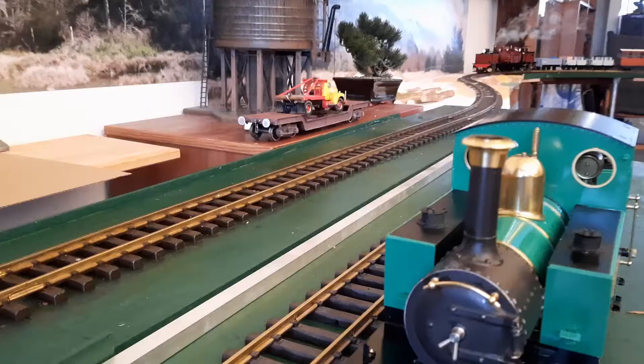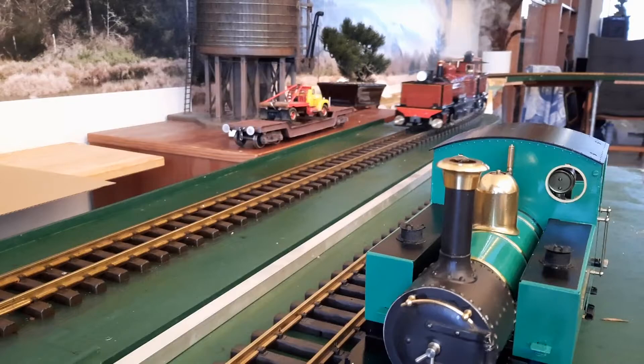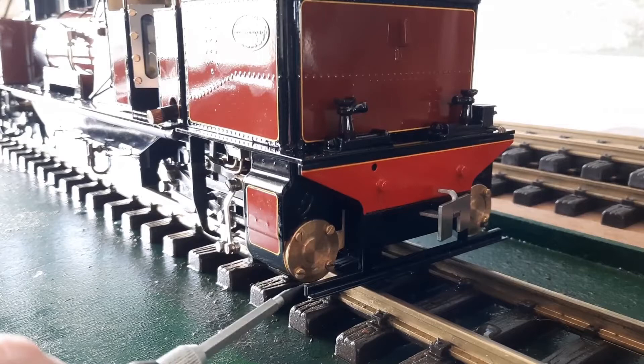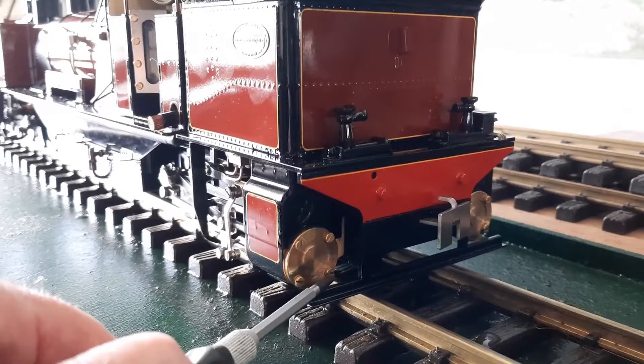In general, the locomotive has been performing fantastically. Apart from that leaking cylinder cover right at the start, I managed to pinch the screws tight and I haven't had any problem with that again at all.